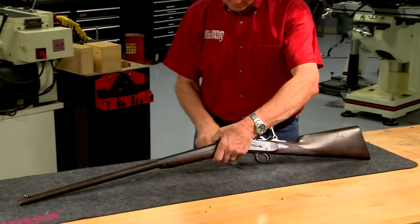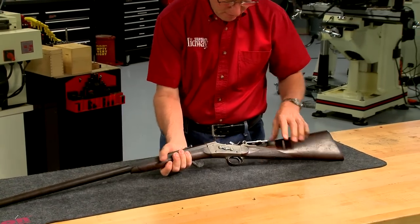Now with new sights and a supply of ammo, I can head to the range.